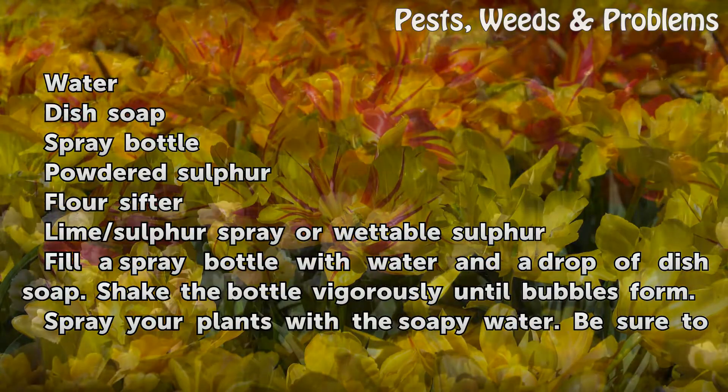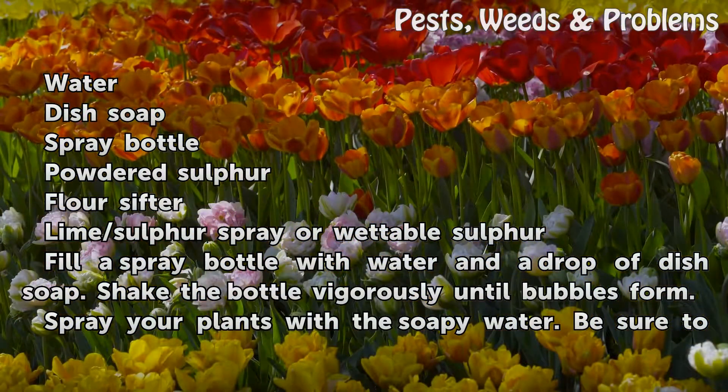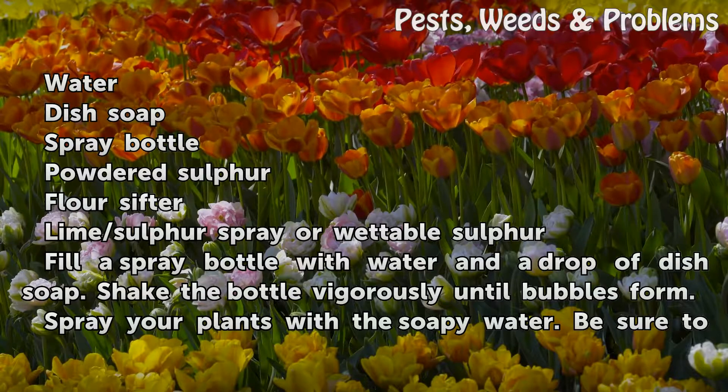Things you will need: water, dish soap, a spray bottle, powdered sulfur, a flour sifter, and lime/sulfur spray or wettable sulfur.